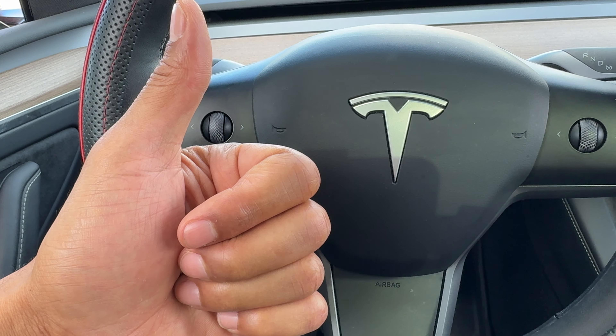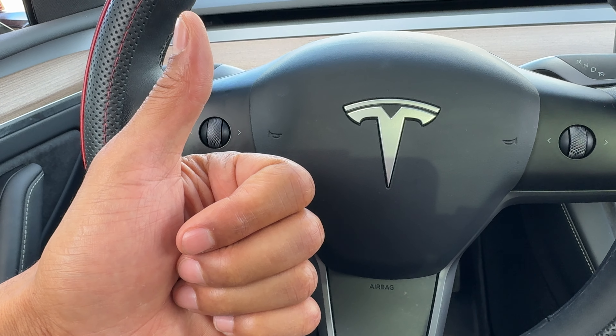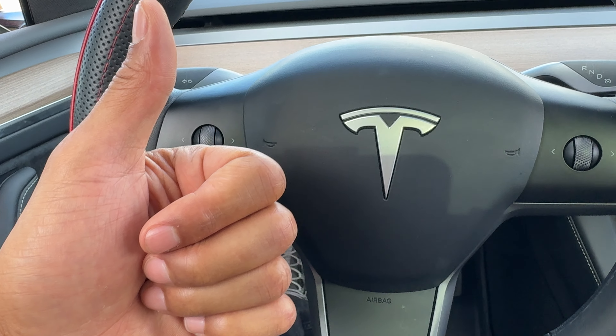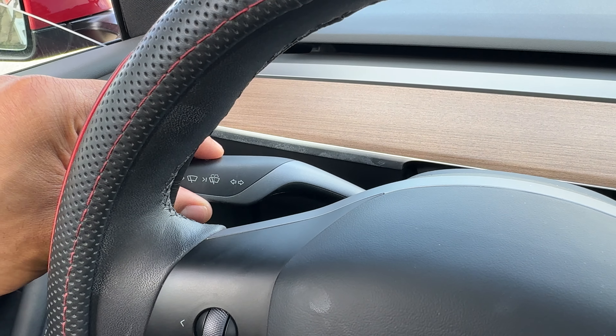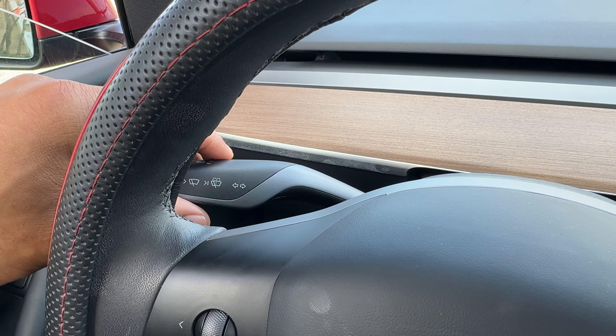So I have the Tesla Model Y, and I'm sitting behind the steering wheel. What I'm going to do next is look through the steering wheel. Do you see this lever right here? This lever right here controls the turn signal.